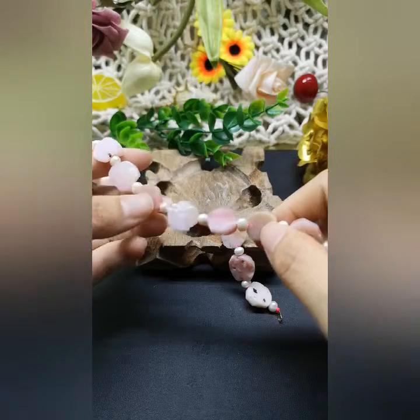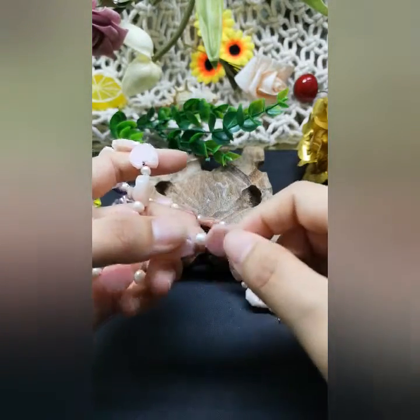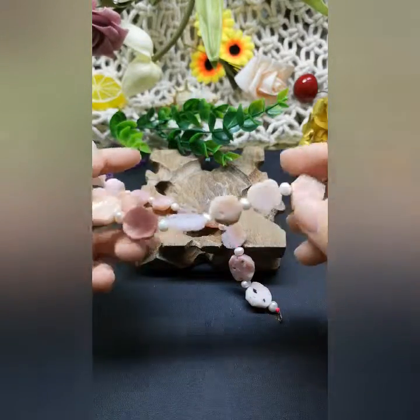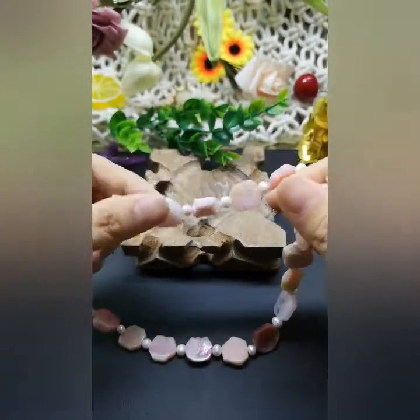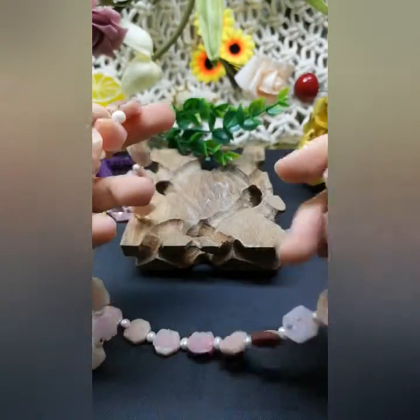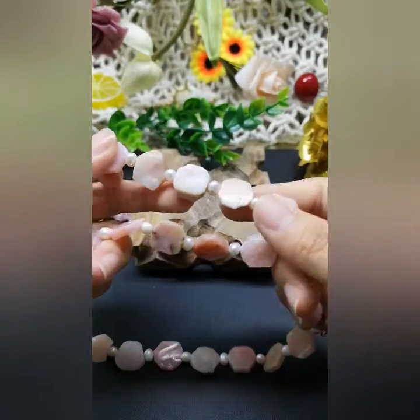Some pink opal can be considered a precious stone, but others — because of inclusions, impurities, or other factors — cannot be considered a very precious stone. But if you like natural beauty, I think you can use this kind of material to make your own jewelry, your own design.